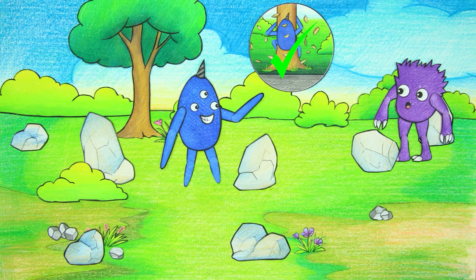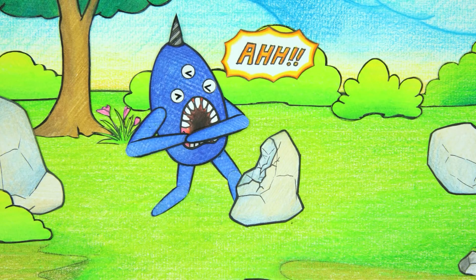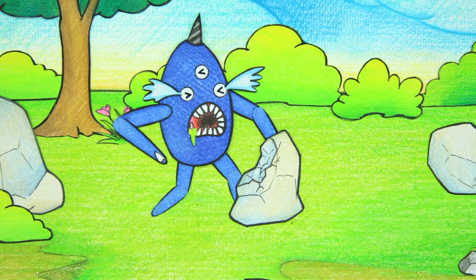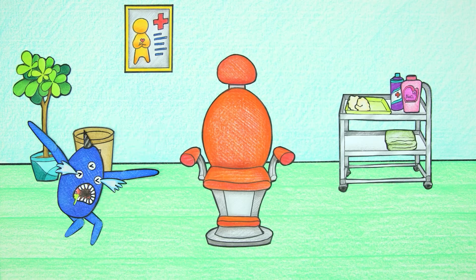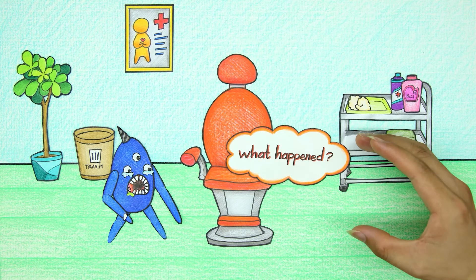Nab Nab recommends not to automatically adjust the stone. Oh no, his teeth are cracked and bleeding. It's true that you don't measure yourself. Nab Nab ran straight to the dental clinic for help.